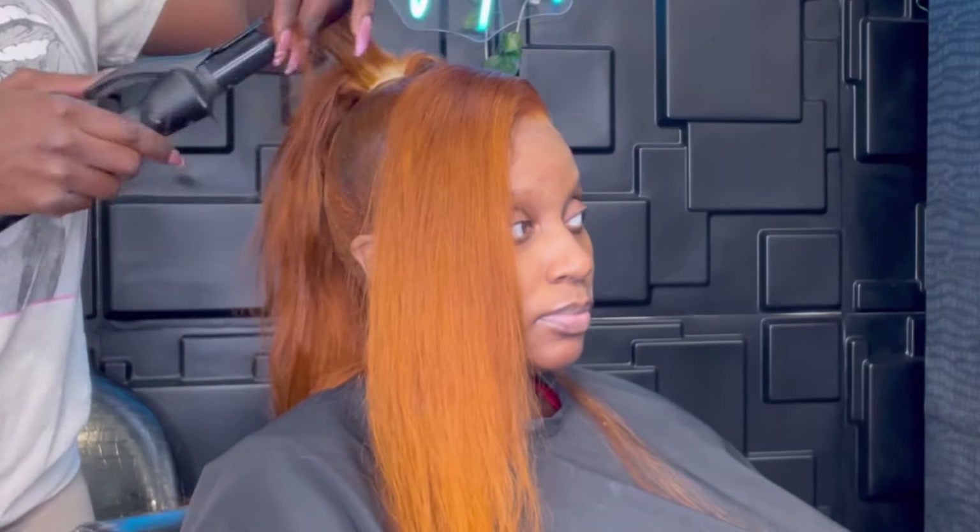This was actually a really good wig — the lace wasn't too thick or white. Sometimes 613 wigs don't do well when it comes to the lace, but this one was good, full, and didn't shed much. I'm going to add it to my Amazon storefront and put the link in the description below.